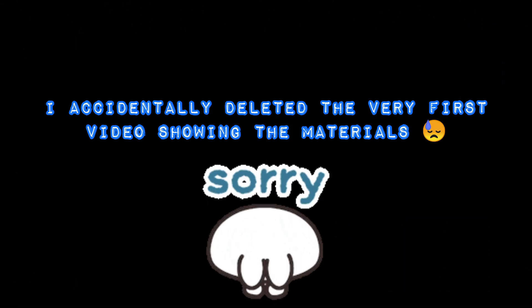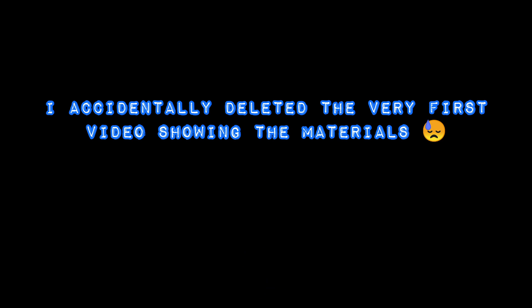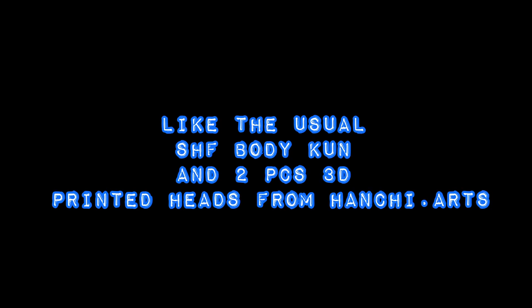I accidentally deleted the very first video showing the materials. Forgive me as this was a hectic week since I was moving houses. With the usual SHF bodycoon and 2-piece 3D printed heads from Hansi Arts.